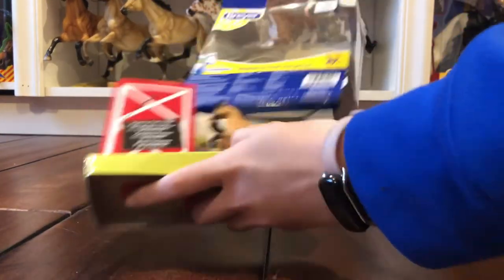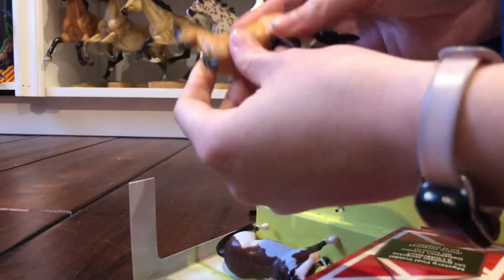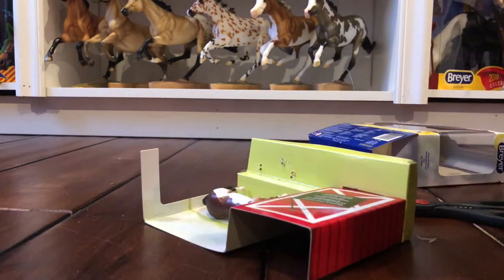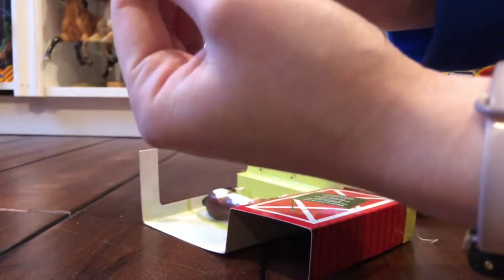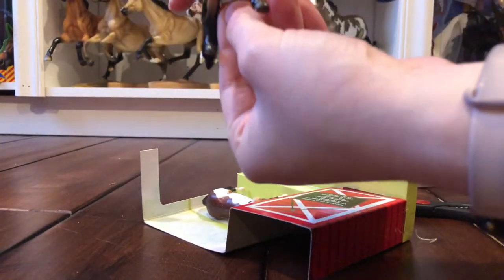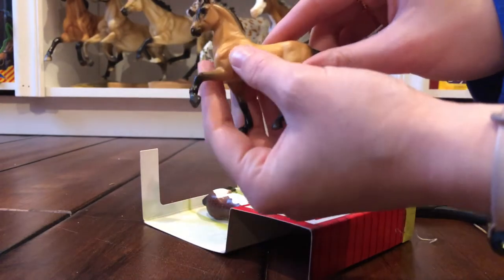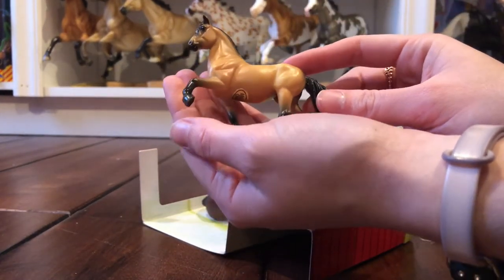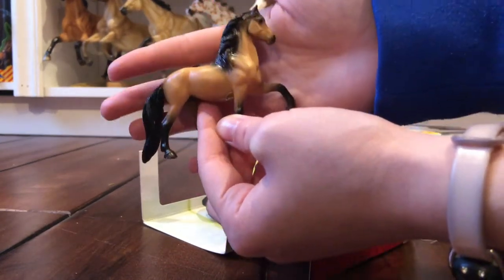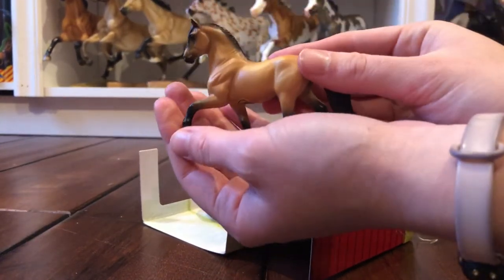Okay, first guy out. I did damage him a little bit — I scraped the hoof — but it's a really easy fix because it's on the black, so I can fix that up really easily. But wow, I really like this mold. It's just really nice. There is some overspray in the mane but I feel like that's very common. He has a cute little blaze and yeah, he's really nice. I don't see that many flaws on him.